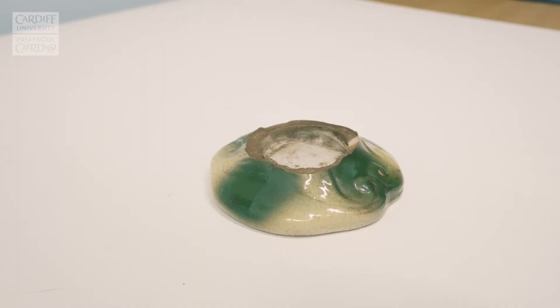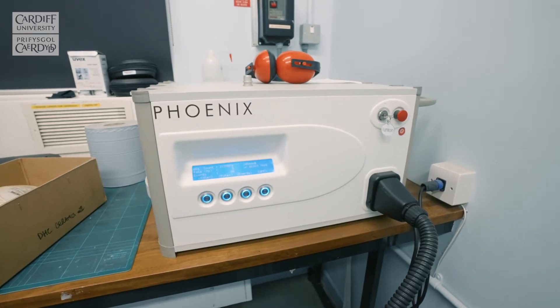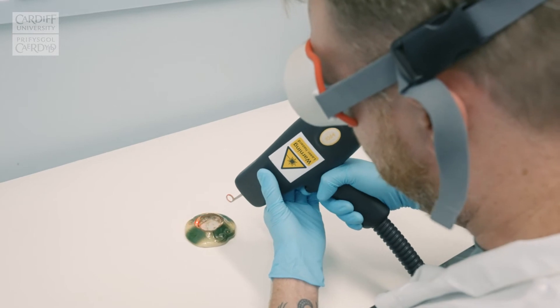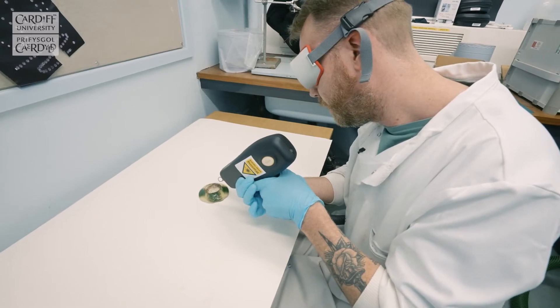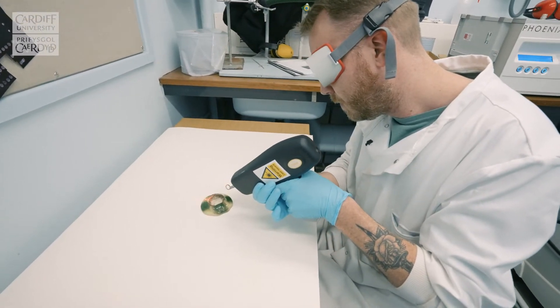It's a very good way of removing, for example, dark dirt from white marble or ceramic objects. Mike, one of our master's students, has the foot of a ceramic vase that is very dirty to clean, and he's going to show us some cleaning of that object now.